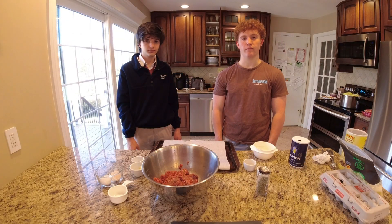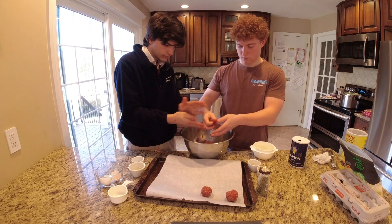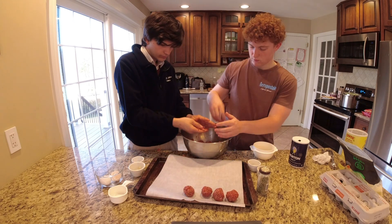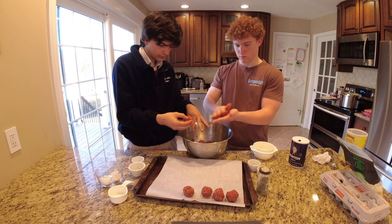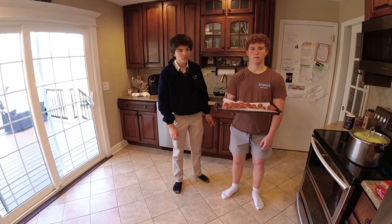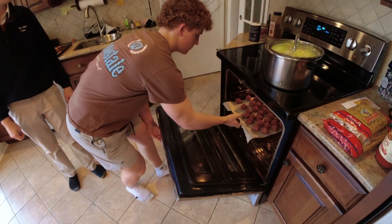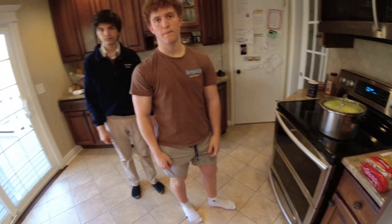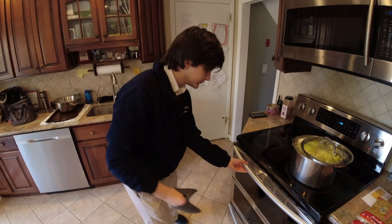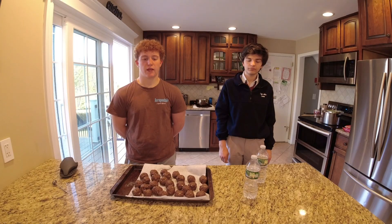Rotate le polpette in molto pale. Not bad. Cucinate for 20 minutes. When they are finished, take them out of the oven. Let the polpets go to the oven.